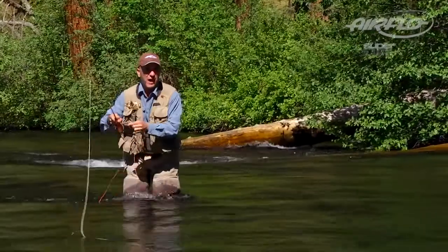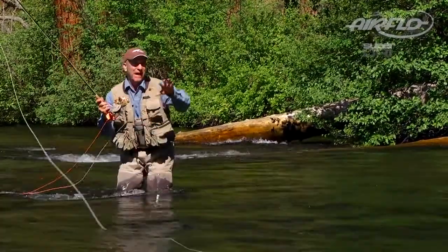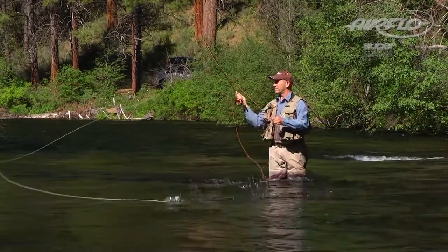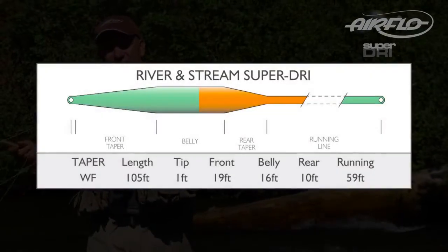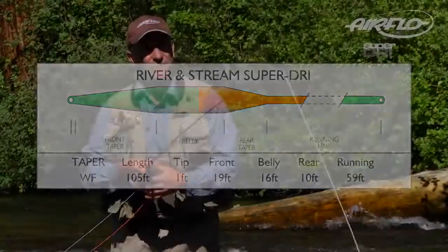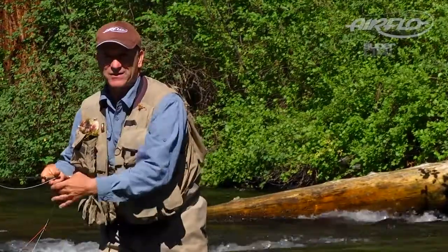Lines that float higher are easier to manage. And when you're trying to mend line and work a fly back in these uneven seams and water currents, it's important to be able to manage the line — that's why the Superdry material is unbeatable. This line has a longer front taper than other lines, which allows me to manipulate the line after I cast, because I have mass near the rod tip.